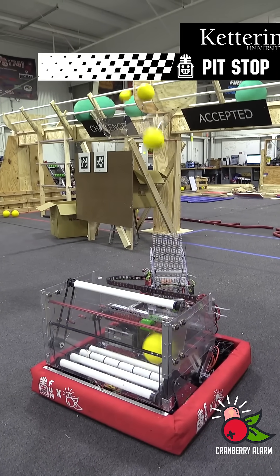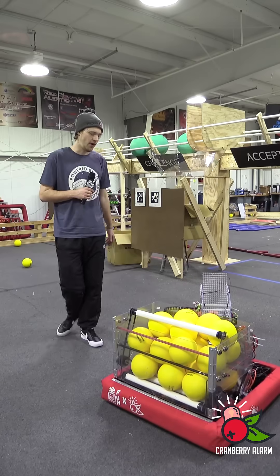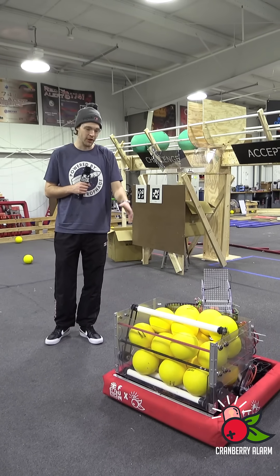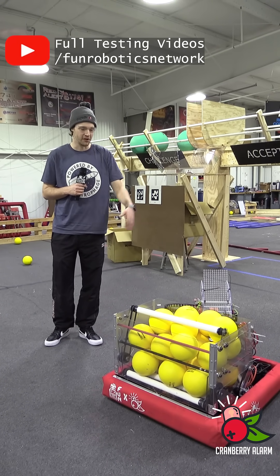Hey everyone, Reece here with Cranberry Alarm RA3D. Today we're going to show you a quick demo of how our hopper, kicker, and shooter system works all together. We're going to be shooting about 20 balls through our system and we're just going to see how fast that goes through.